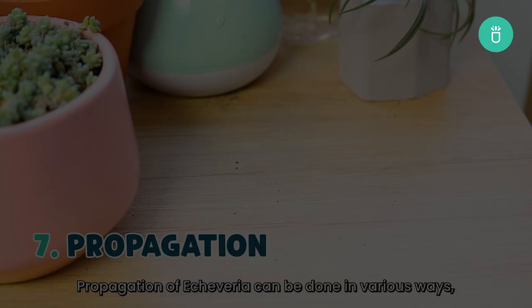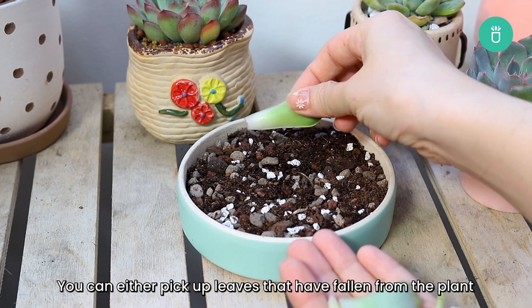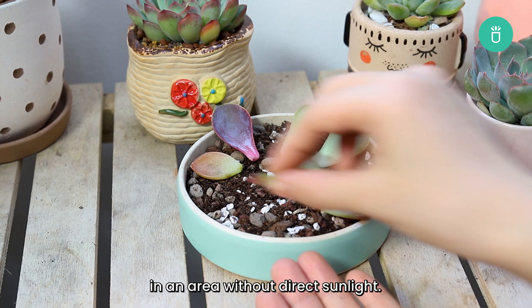Propagation of Echeveria can be done in various ways, but the easiest method is through leaf propagation. You can either pick up leaves that have fallen from the plant or gently remove a leaf from its rosette by wiggling it back and forth until it separates. Next, lay the leaves on a tray and place them in an area without direct sunlight. After a couple of weeks, you'll see a baby plantlet with roots growing at the base of the leaf.